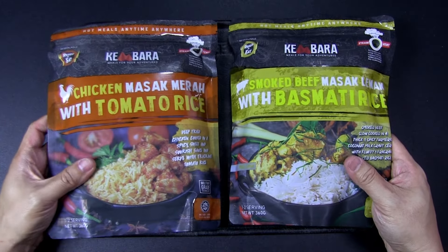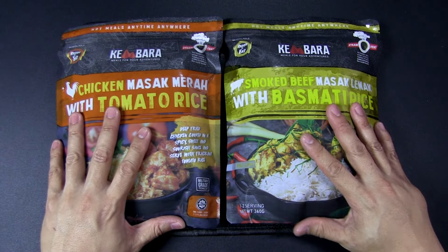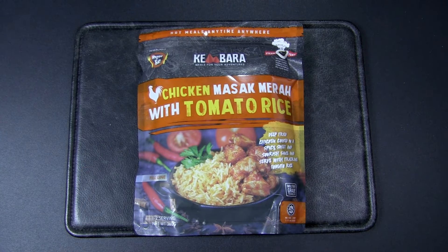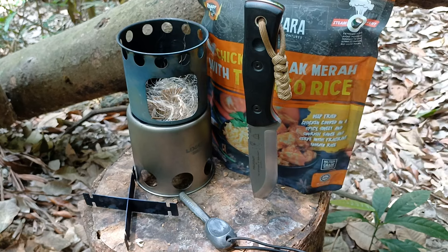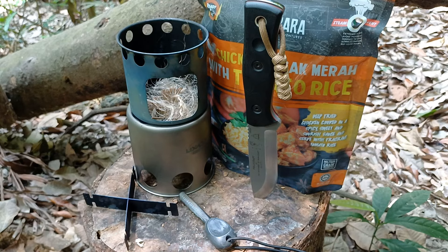The other MRE is smoked beef masak lemak with basmati rice — smoked beef slow-cooked in a thick and spicy turmeric coconut milk gravy, served with fluffy and fragrant basmati rice. As a restaurant meal it sounds very good, but as an MRE I'm not too sure. I'm going to bring the tomato rice chicken one out to the field, use my wood stove to heat it up, and I'll let you know my thoughts.